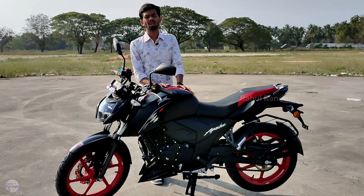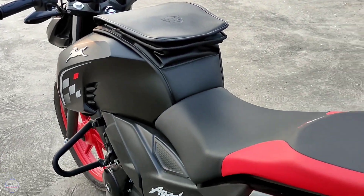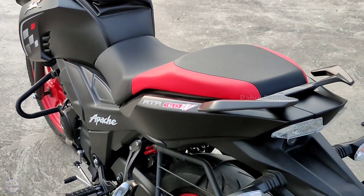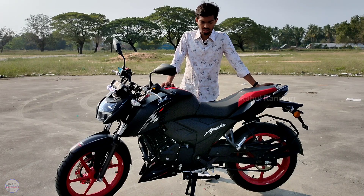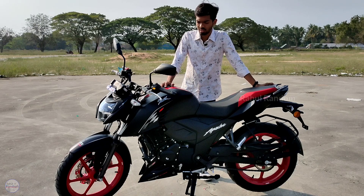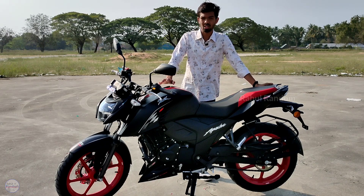The fuel tank capacity gives around 500 km of fuel range. We have fuel injection in the tank. The bike holds enough fuel and there is a low fuel warning system. There is also a super coating finish on the bike.